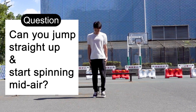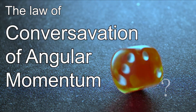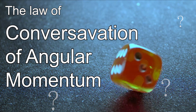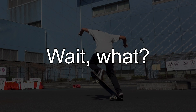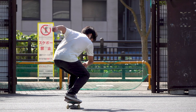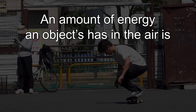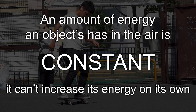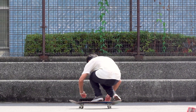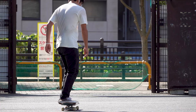Can you jump straight up and start spinning in the air? Probably not. This is because the law of conservation of angular momentum applies to all objects, including the human body. For those who are not good at physics, simply put, the amount of energy an object has in the air is constant and it cannot increase its energy on its own. Not being able to gain speed in the air means the only way to rotate is to gain initial speed by being repelled from the ground.